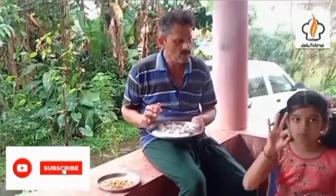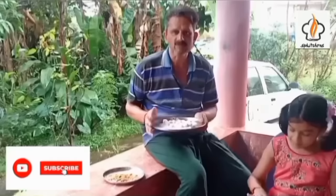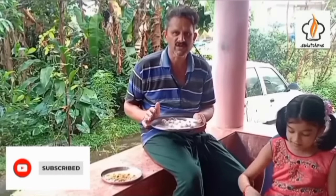Do you like this video? Please like, share and subscribe to this video. Namaskar.